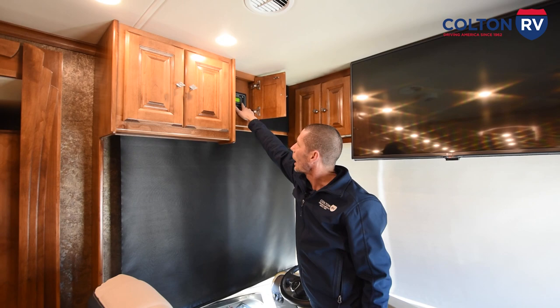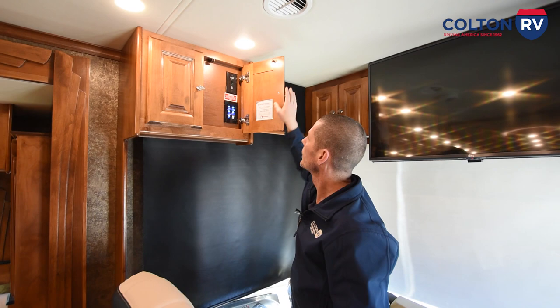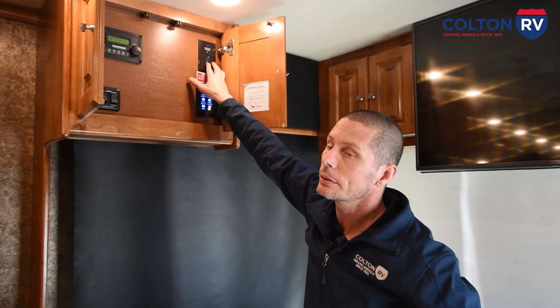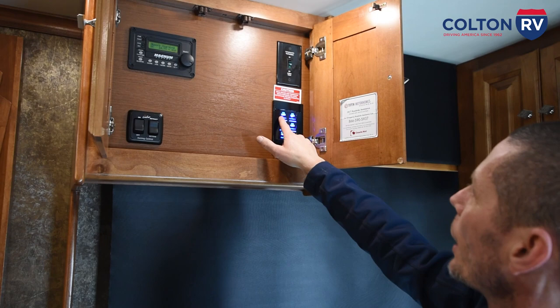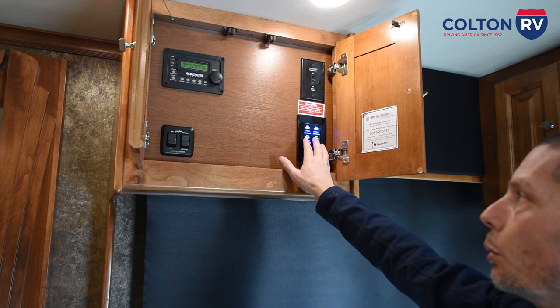There's an auxiliary and USB port right here connected directly to the stereo. You have storage up here. This controller tells you what's going on with your coach — right now it's saying we're plugged into 30 amp, our battery's charging, our inverter and everything that has power to it, and just tells you what we're using. In this compartment up here, you can turn your in-motion satellite on or off — it'll automatically find the signal when your receiver is hooked up. You have your passenger and driver side slide controls for the front of the coach; these two slides are hydraulic.